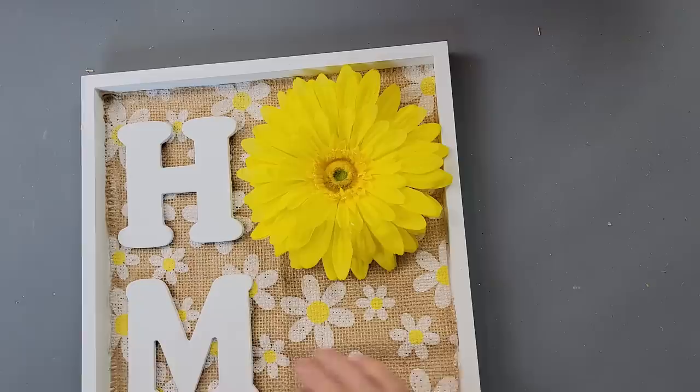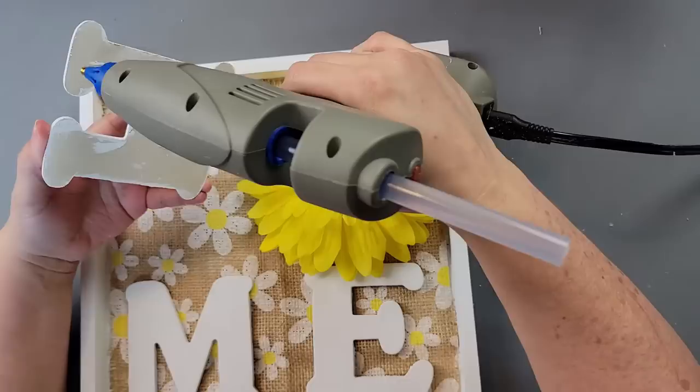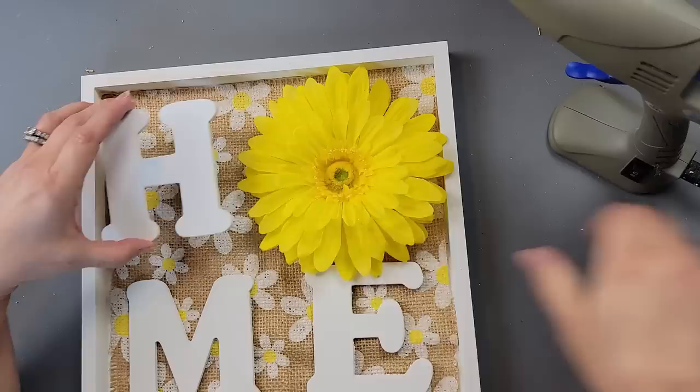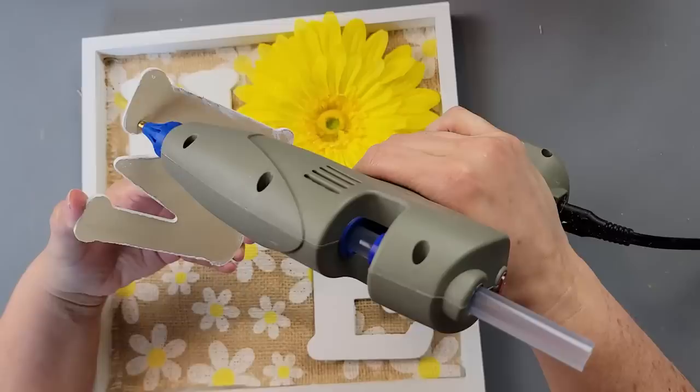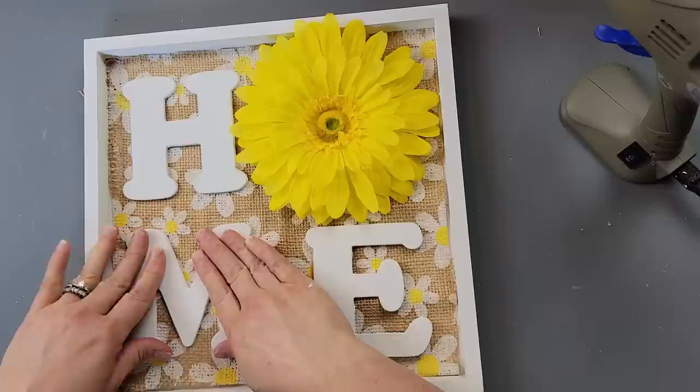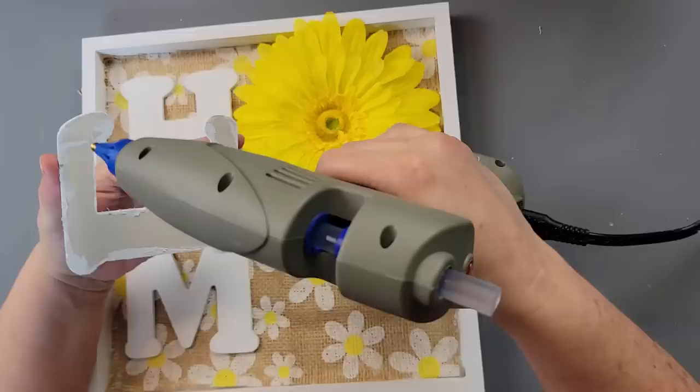Then I cut the end off the flower and laid out my letters where I wanted them on the wood canvas — that's what it's called, wood canvas, I keep forgetting. I used hot glue and figured if I used a lot of it, it would seep into the burlap and help attach it to the wood canvas as well. Then I hot glued the flower and the rest of the letters. I know the daisy is a little big for those letters, but I still love the way this came out.